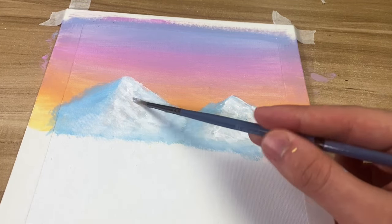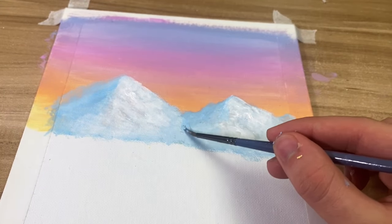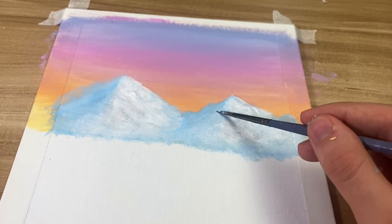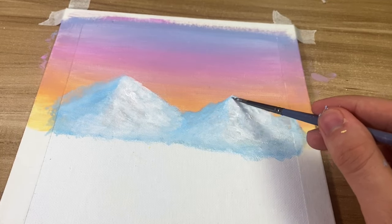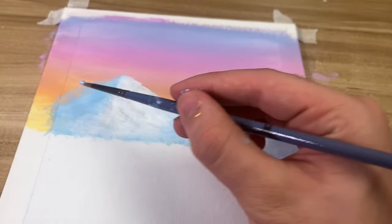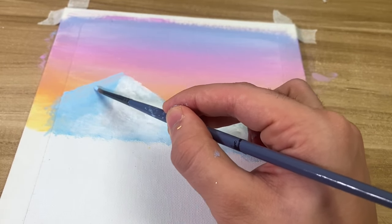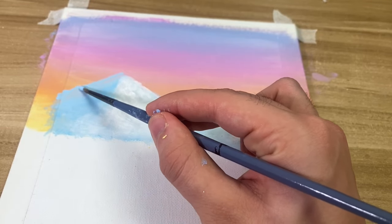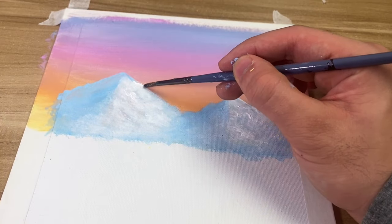You can see how fast the mountain starts to change and it actually looks like a snowy mountain. Here I'm fixing the other side where the shadow is because I feel like I didn't do the best job. I'm readjusting it, but since I readjust the shadow part, don't forget to readjust the white part as well.